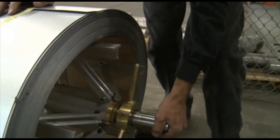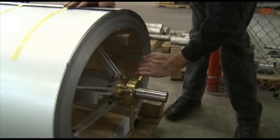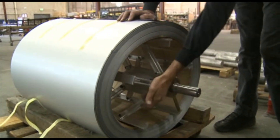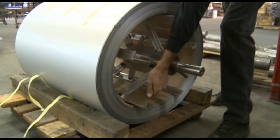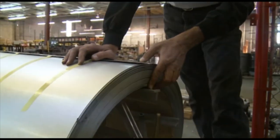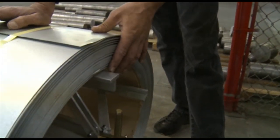Next we'll just expand this up so it locks in the coil. Once you start getting it tight, go back through and recheck it to make sure it didn't slide out of position, which is critical for lining up to your entry guide so we have a correct feed.